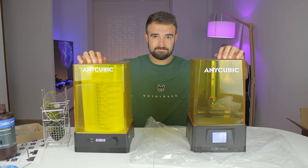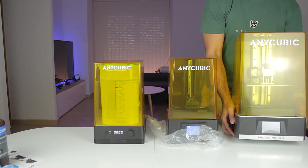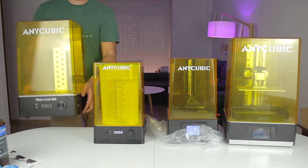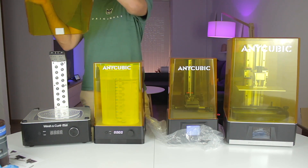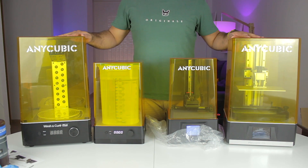Both machines are now working. Compared to the Photon Mono X and the Wash and Cure Plus from Anycubic, they look like little siblings, but I'm confident the print quality will be the same. Let me show you some cool shots of these machines while I recap all their best features.